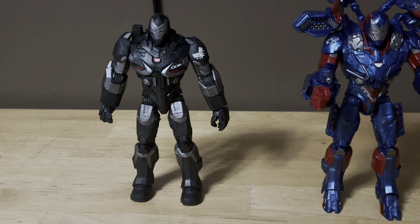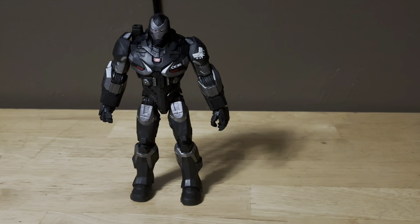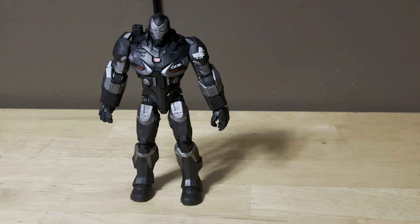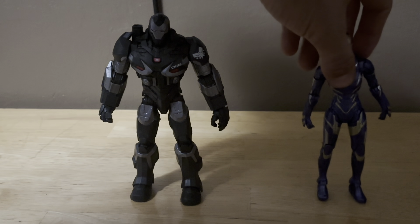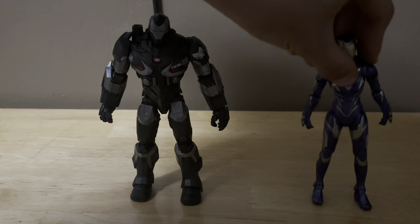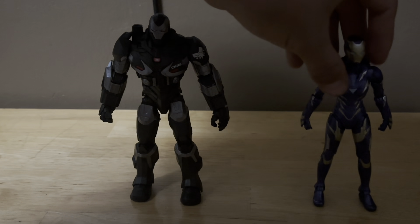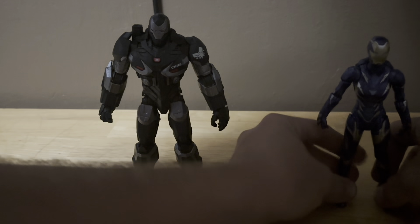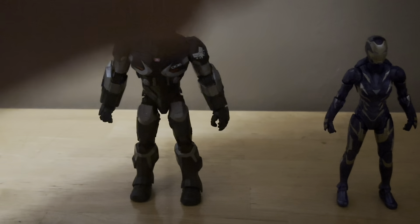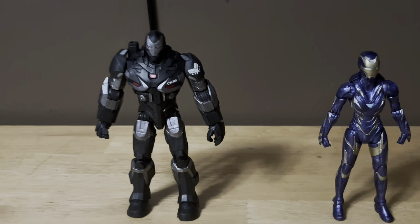Let me get some more figures to compare him to. Here he is next to Pepper Potts. She actually stands — sometimes this figure doesn't want to stand, but eventually you can get it to stand. Here he is next to Iron Pager and Pepper Potts Rescue.